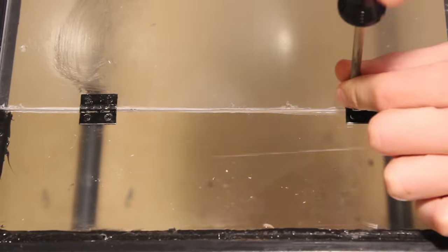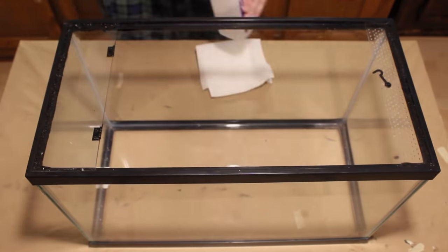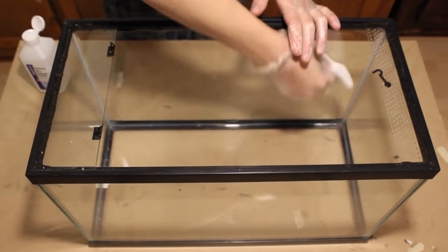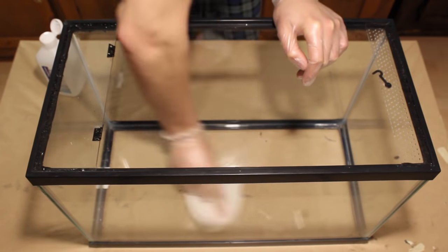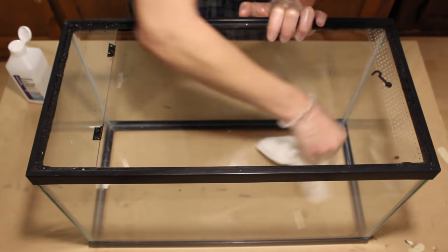To begin we have to remove our vivarium's door. This will make it much easier for us to work within the enclosure. You could build your background before converting your tank in the first place, but for me this order works best. Next we have to clean our vivarium using rubbing alcohol. This will ensure that the foam optimally adheres to the glass, so anywhere that you intend to put silicone, make sure you clean it with the alcohol.